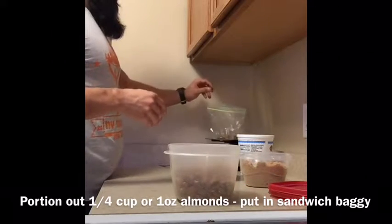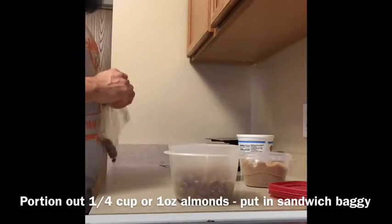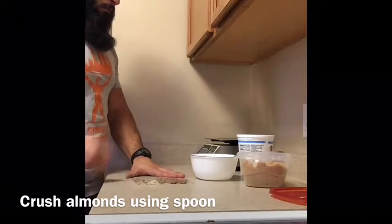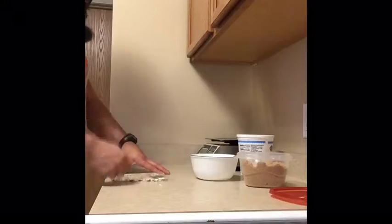Start by portioning out 1 ounce of almonds using a baggie. You can use a scale for this or even a quarter cup scooper. Using a spoon, go ahead and crush every single almond. You want to make sure that you crush these thoroughly.